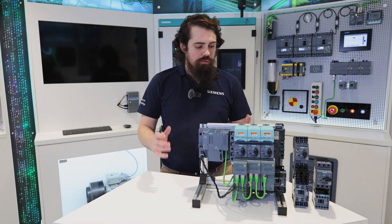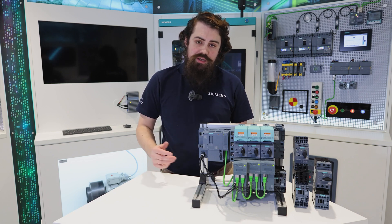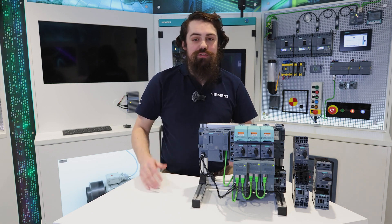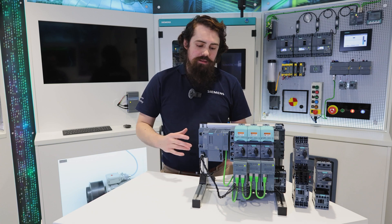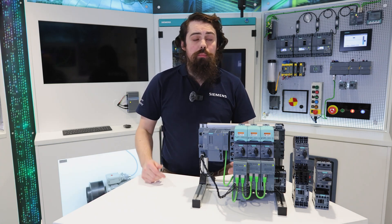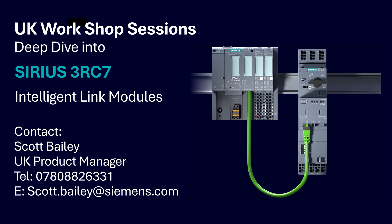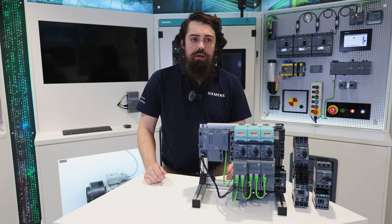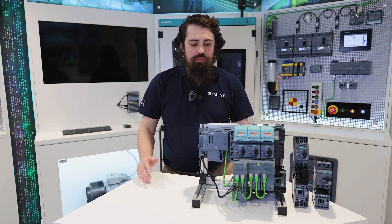Upcoming with the 3RC7, I am doing a roadshow around the UK throughout March educating our distribution partners in how they can sell this product and help you get the absolute most out of it. In addition, I'm offering workshop sessions throughout the UK where we can take a deeper technical dive into all the functions and features available with the 3RC7, so you can get a better understanding of how it can integrate into your existing systems and improve those.